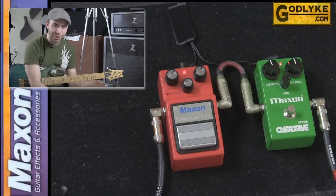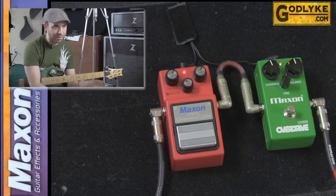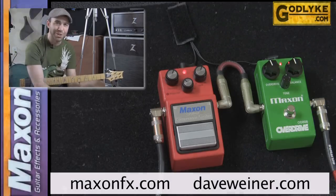Hope that helps you understand what a compressor is doing. This one in particular, the CP9 Pro Plus, is second to none because of all the features inside and out. It is true bypass, if I didn't mention that before. For more information you can go to maxoneffects.com. I'm David J — I'll see you soon.